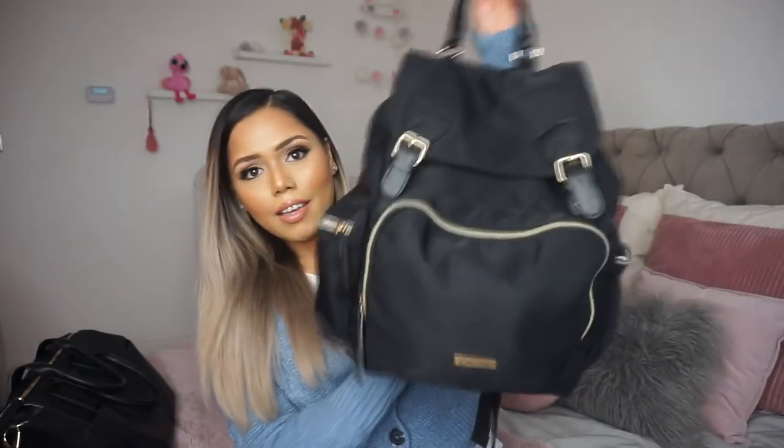Hi everyone, I thought I'd finally do my 'what's in my changing bag' video. I use two bags — I have this rucksack from Amazon, and I have this Jem and Bee Gemara bag. My go-to mummy-on-the-run, school run bag would be this one, and I'll show you what's inside it.